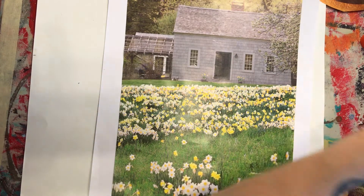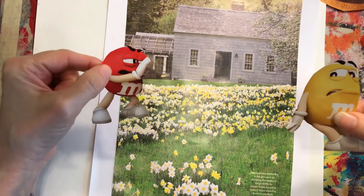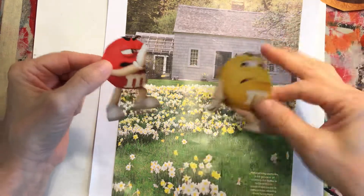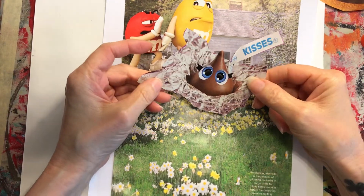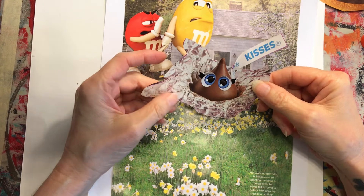When I was looking, I had some funny things I found. I found some M&M guys — they were pushing up against something in the middle of them — so I cut both of these guys out. Then I found this Hershey Kiss, and y'all know Miss Johnson loves sweet stuff!